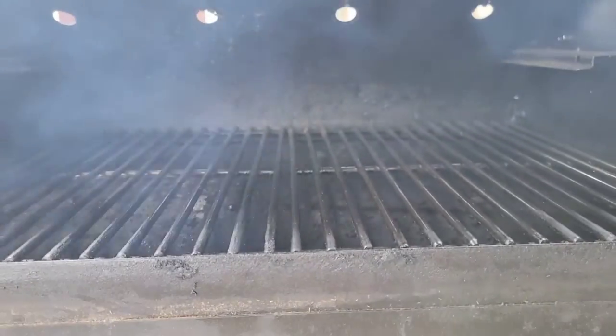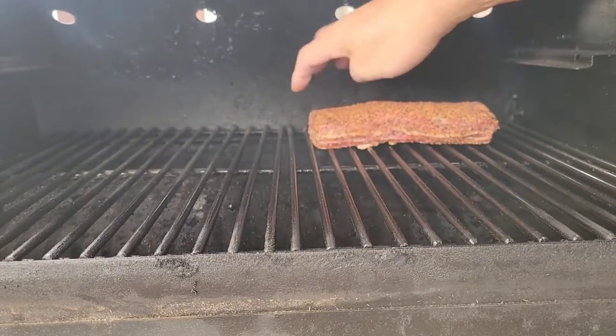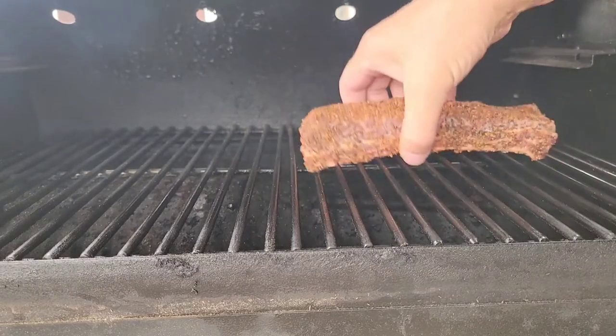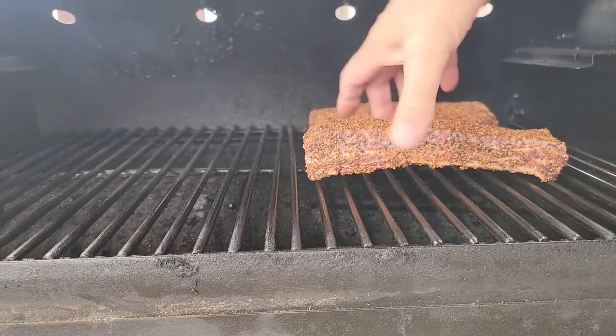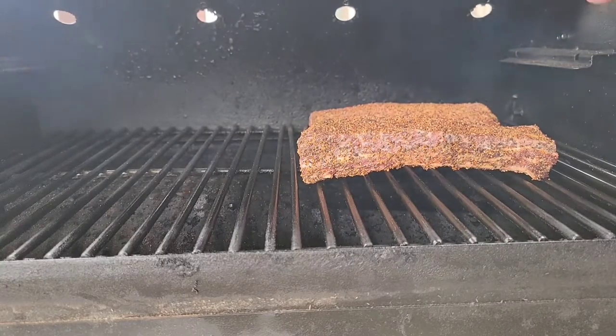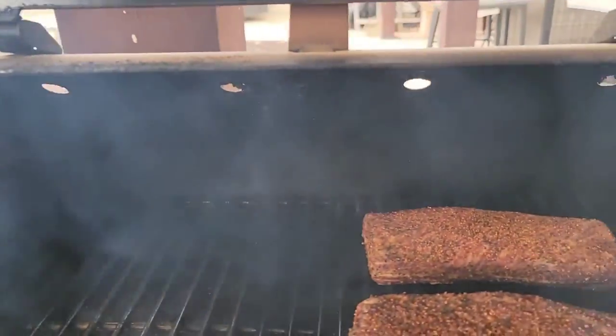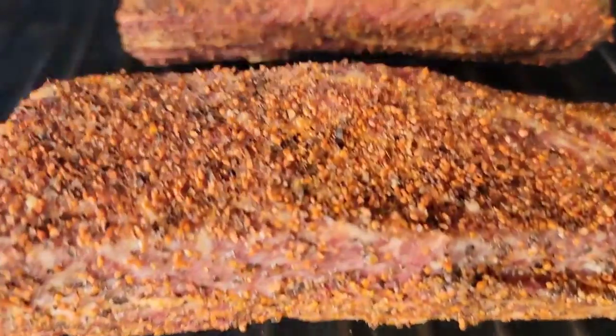I'm going to set these over on the thicker side facing the fire pot for now. I may come and rotate these every now and then, but for now we're gonna let this roll for at least the next couple hours. Look at the smoke this little tailgater puts off!